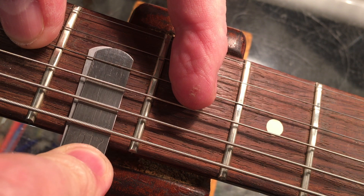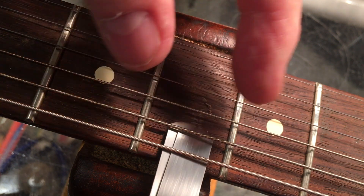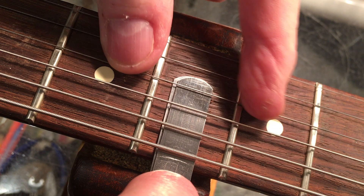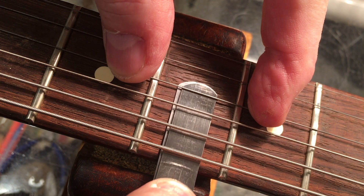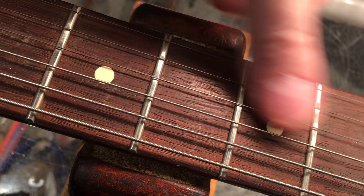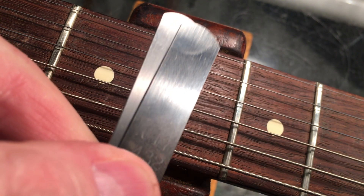I slide the feeler gauges under the string against the fretboard and press the third string — it's just barely, barely touching the string. Likewise through the worst wear points here, frets three through seven. I'm measuring the worst wear points, and the string is just touching the cumulative measurement of 0.035 inches.